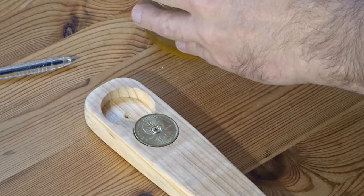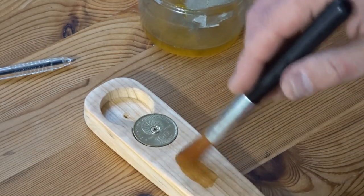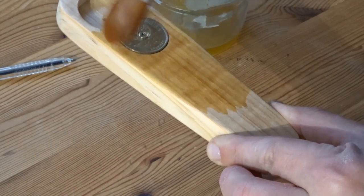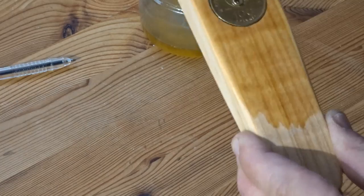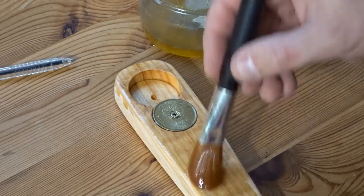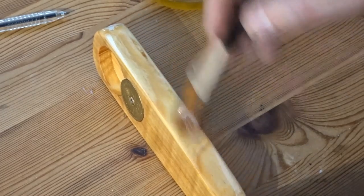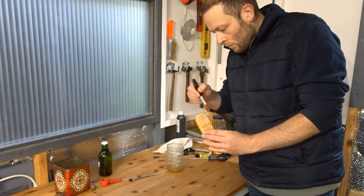Now I needed to add a finish, and I chose some boiled linseed oil — this really brought the grain out nicely. At this point I realised I wasn't sure what type of wood this was. I think it may be a hardwood; it does feel very hard and has a nice grain to it, but I'm not quite sure what kind of wood it is — so if you know, please let me know.